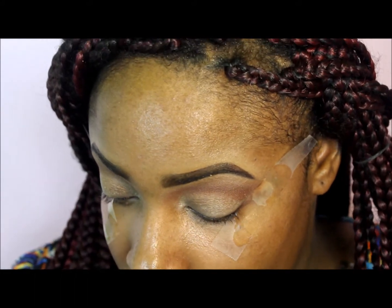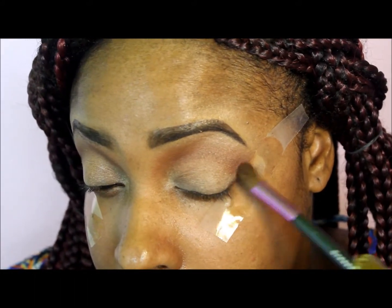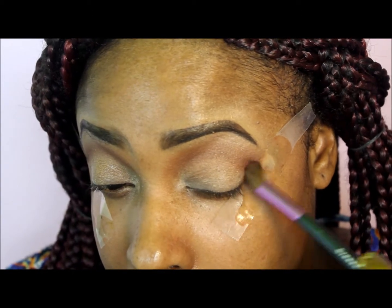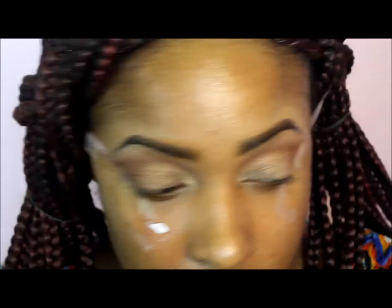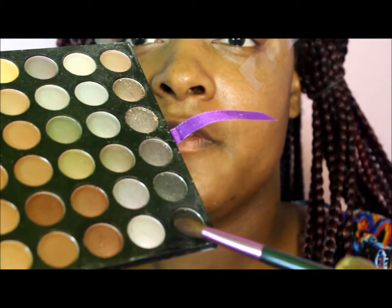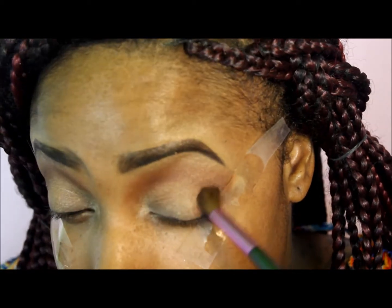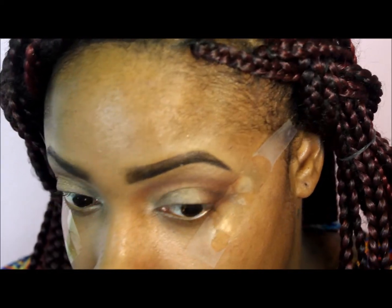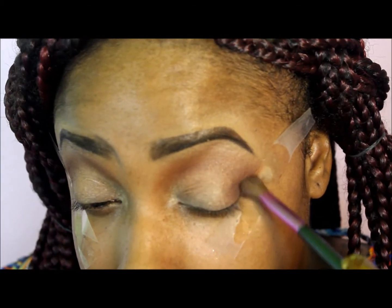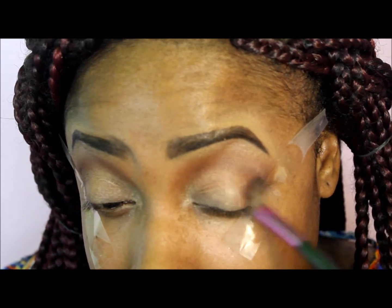I'm going to put some of that dark brown on my outer V area as well. Now I'm taking this black from the palette and defining my outer V area just a little bit more — just smoking it out in the corners using circular motions to blend it in well.